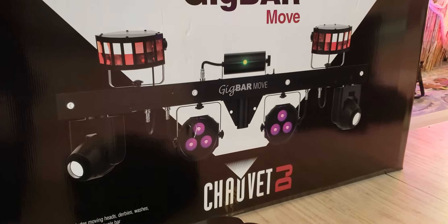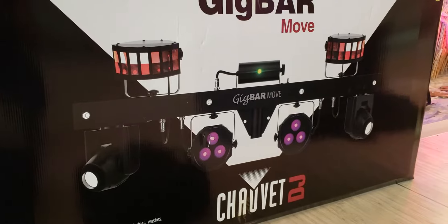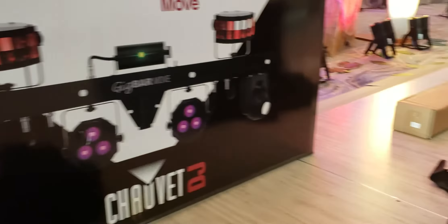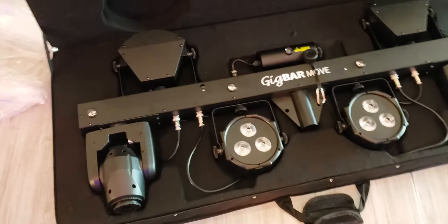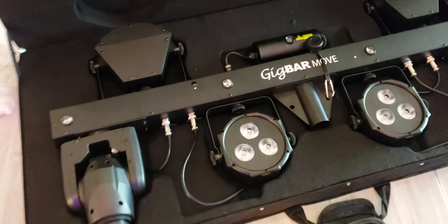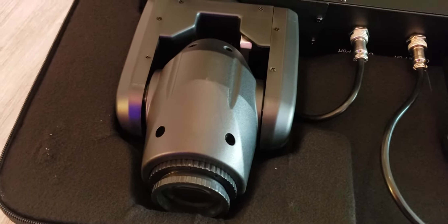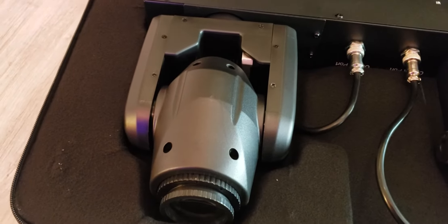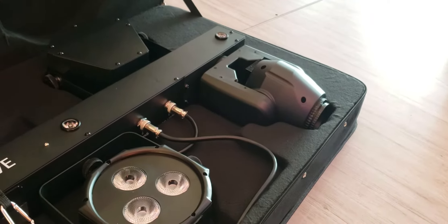My pre-opinion of it is I played around with it at the house. It comes in this beautiful case — that's why I love the Gig Bar, the case it comes in is so simple. It is definitely a lot heavier than the Gig Bar 2. But the biggest difference is that it has these two movers. And what I found out is that the movers are only 10 watts, so they're not as bright as I thought they would be.